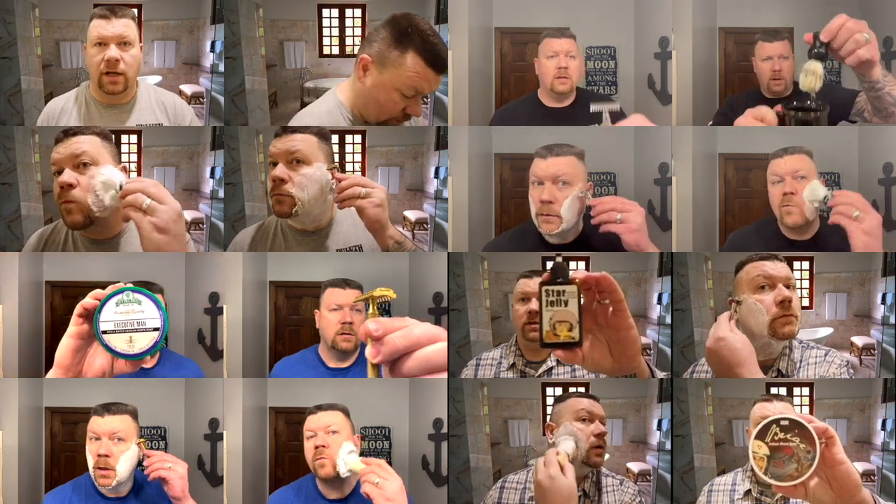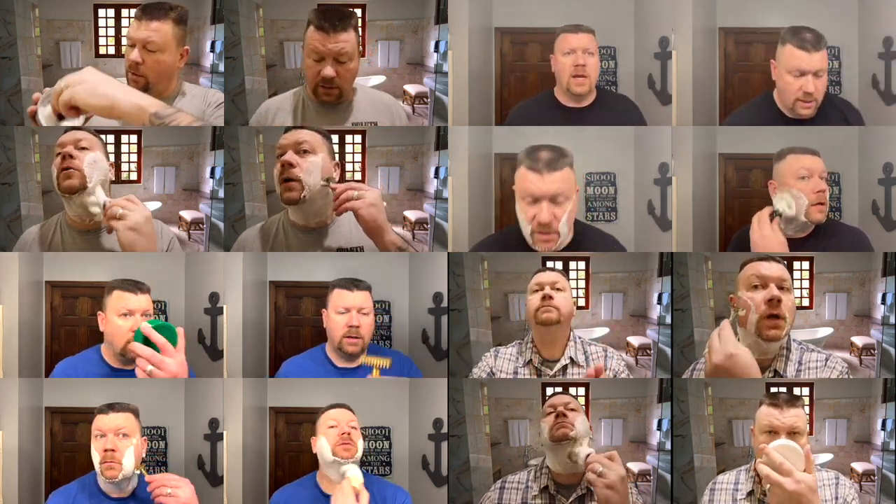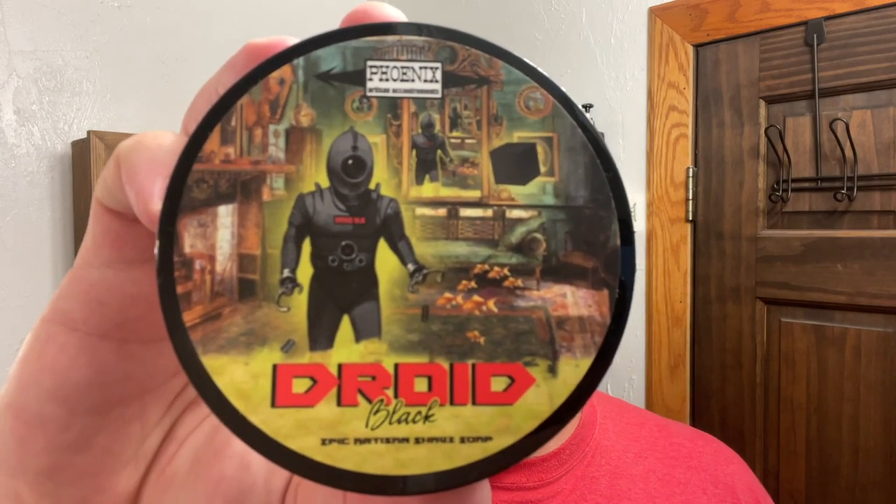I'm going to wet my face. I've got two blades ready to go in the matching Game Changers — thank you to my beautiful wife. Today's blades are going to be the Gillette Nacet and the Astra Superior Platinum. Which blade is going to win? This is the last of the overall blades that are going to be tested, so next week the winning blades will be competing against the other winning blades.